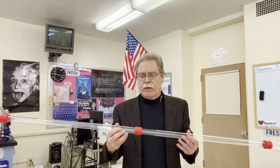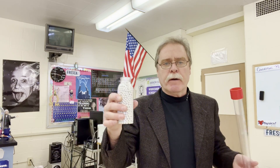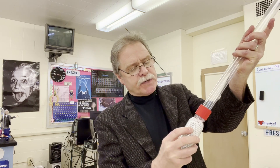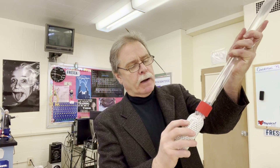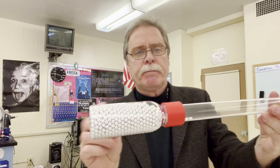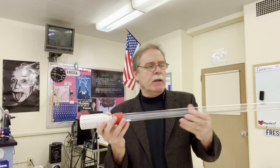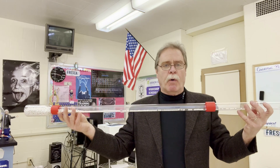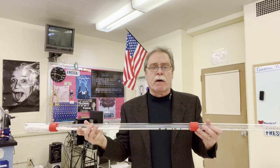The idea here is we're going to take the small bottle and screw it right on the end of the voltage demonstrator. The bottle has beads in it. The beads are going to represent electrons. Let's put some electrons in the wire — the actual tube represents the wire.